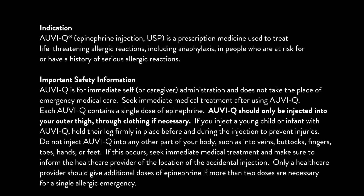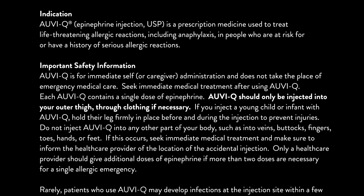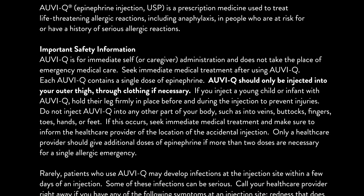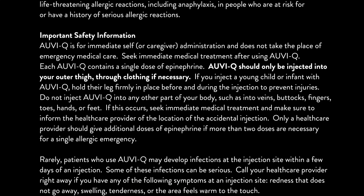AUVI-Q should only be injected into your outer thigh, through clothing if necessary. If you inject a young child or infant with AUVI-Q, hold their leg firmly in place before and during the injection to prevent injuries. Do not inject AUVI-Q into any other part of your body, such as into veins, buttocks, fingers, toes, hands, or feet.